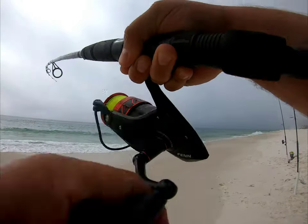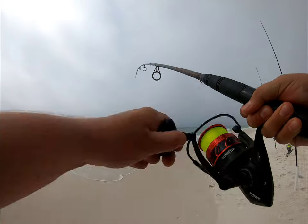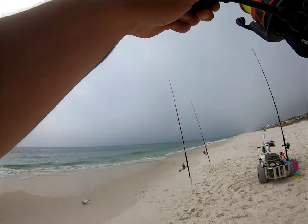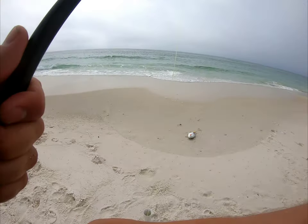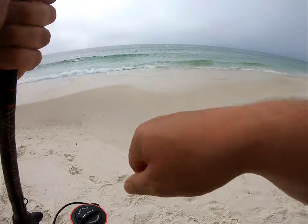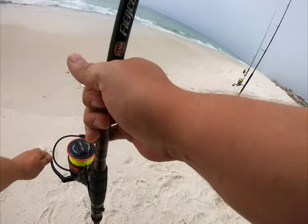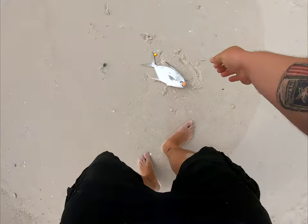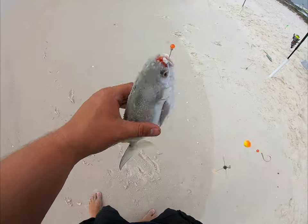Yeah, there's a lot of them! Another pompano, let's go baby! Look at this guy — this one was on the orange frisky fins, he's a little bigger.